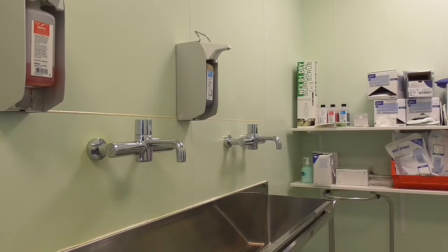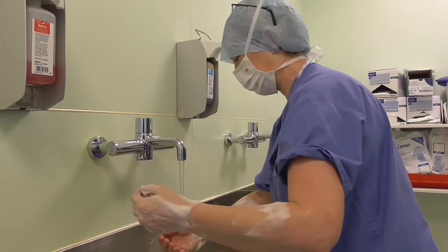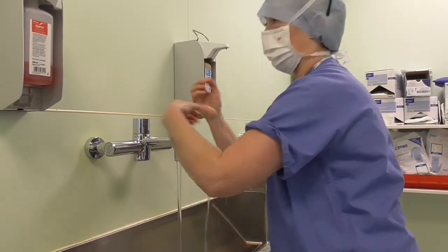Discard the nail brush into the bin. Rinse from fingertips to your elbows again. And then this is the final wash now.